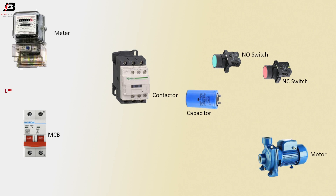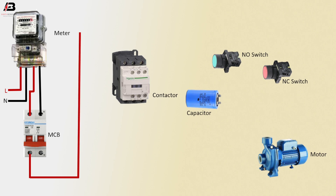Phase connection input to energimeter, neutral connection input to energimeter, phase connection from meter to double-pole MCB, neutral connection to double-pole MCB.